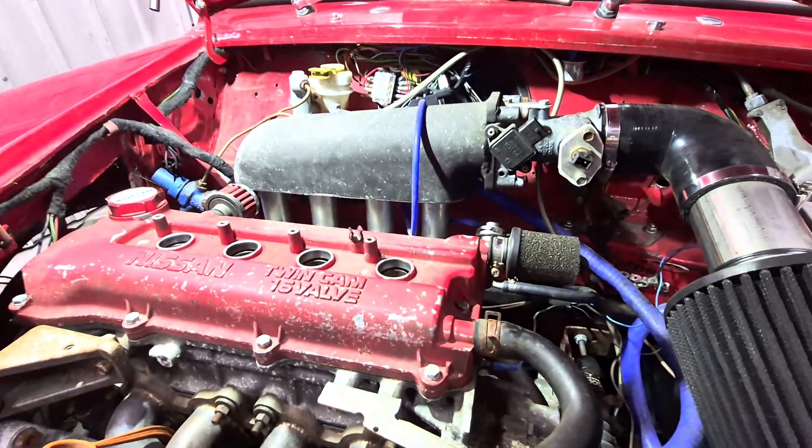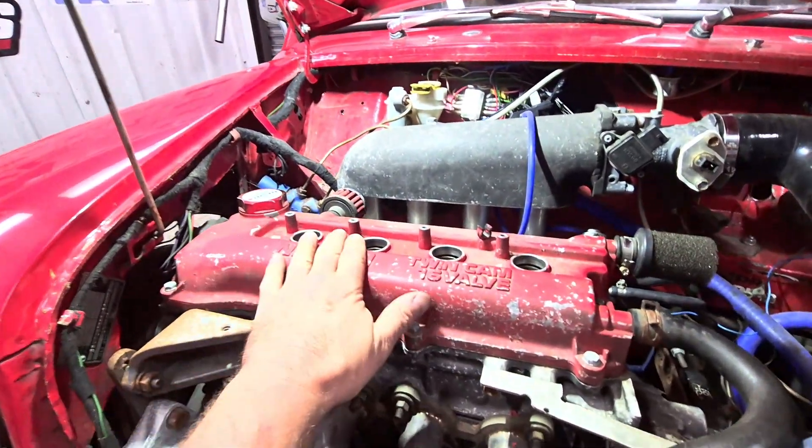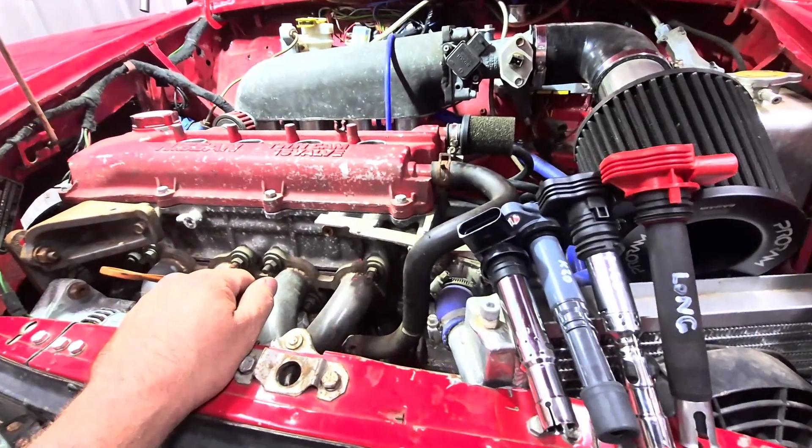All the old junk is now gone - old harness gone, old coil pack gone, all the leads removed. I've removed the MAP sensor also. So we're going to move over to some TTL coils with this vehicle and go coil on plug.